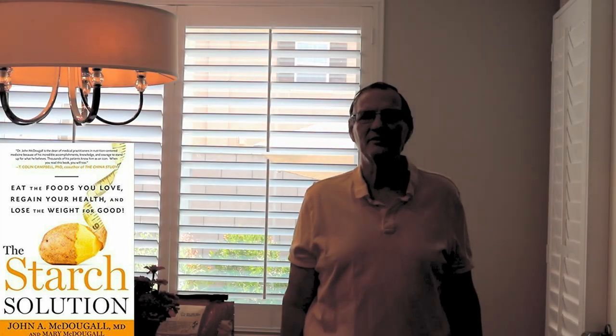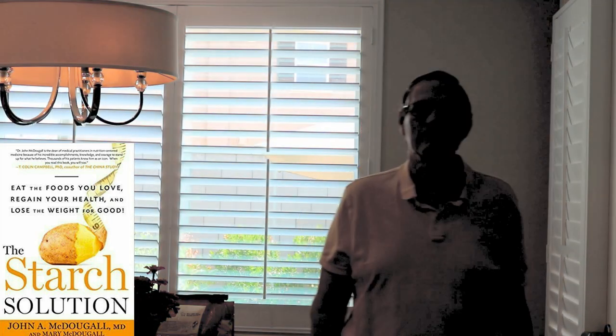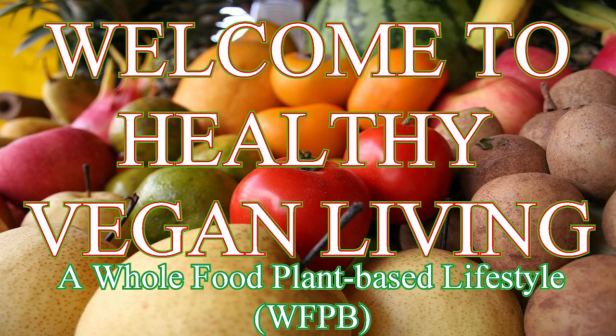Hello everyone. Welcome to Healthy Vegan Living. My name is Gary. I started the starch solution and in this video I'm going to be addressing shepherd's pie. I hope you watch this and I think you'll enjoy it quite a bit. Now we're going to move to the kitchen. Welcome to Healthy Vegan Living, a whole food plant-based lifestyle.